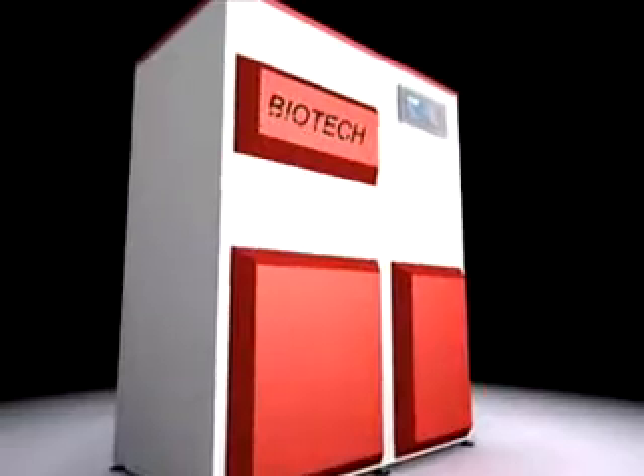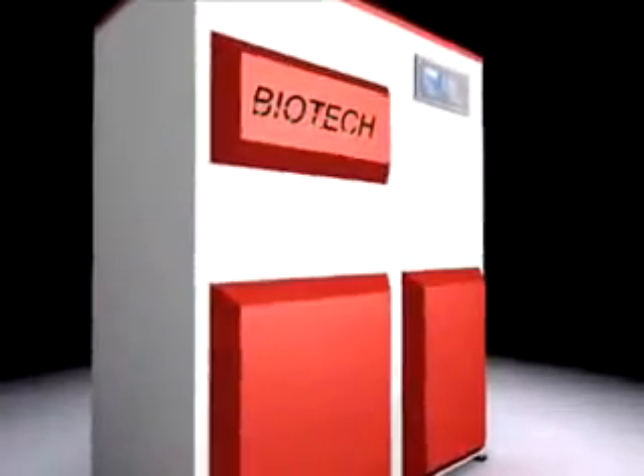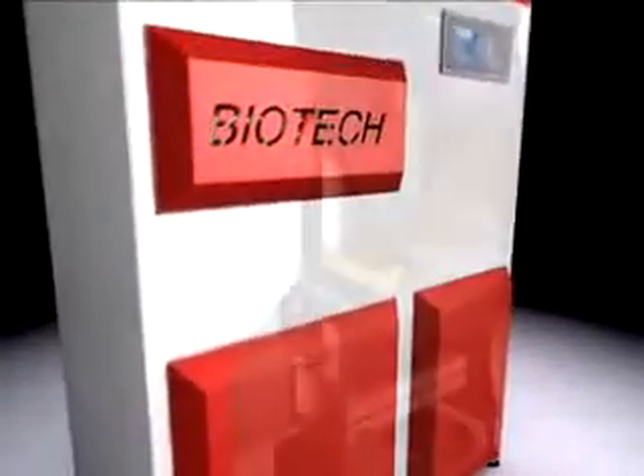Combined with the outside temperature sensor, maximum comfort is reached. You'll notice the difference. Biotech pellet heating offers a maximum in savings, comfort and reliability. Biotech, first class pellet heating.